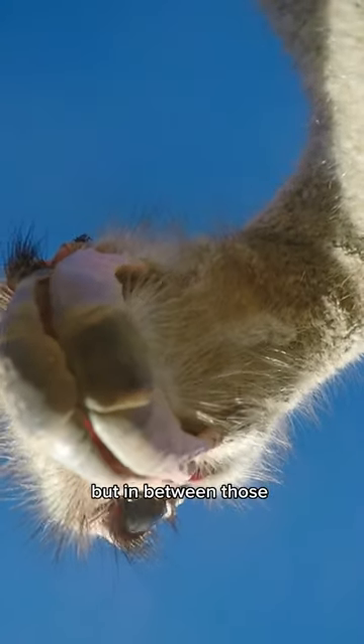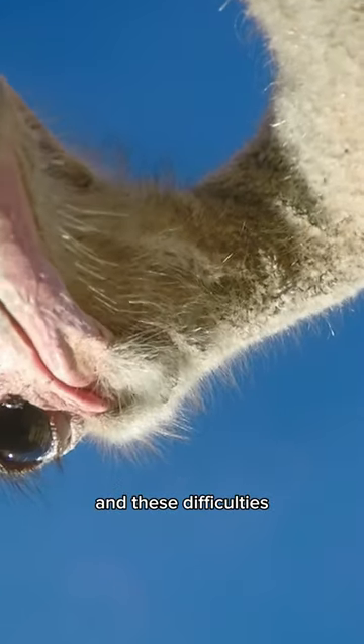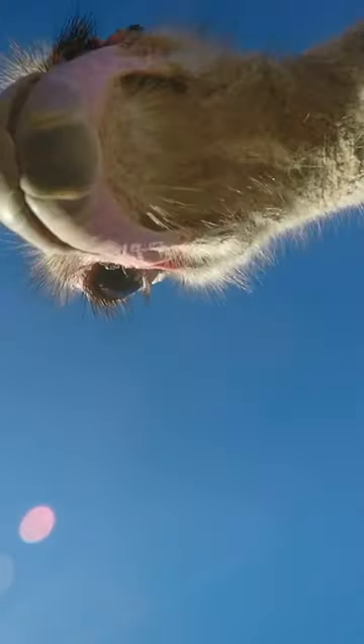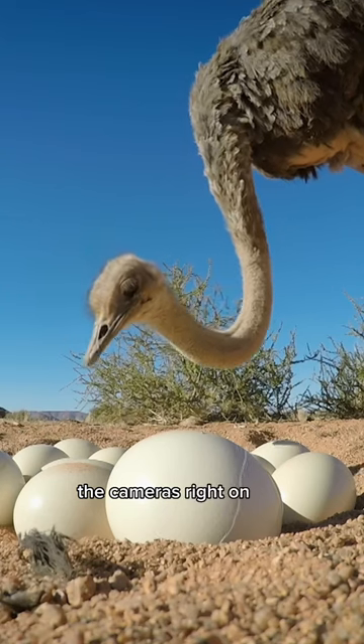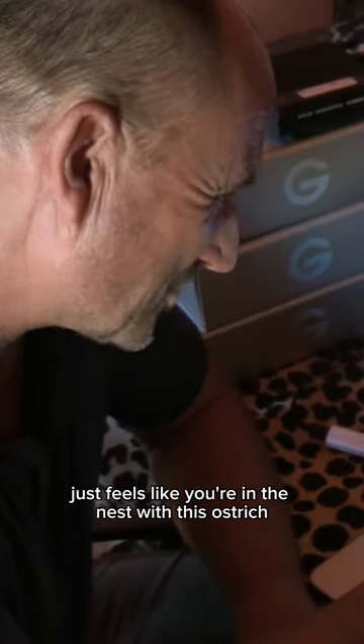But in between those challenges and difficulties, there were absolute gems. Oh, this is great — the camera's right on the edge of the nest. It just feels like you're in the nest with this ostrich.